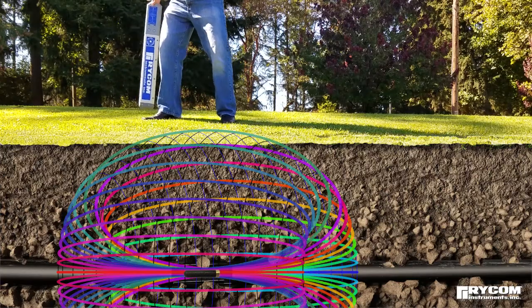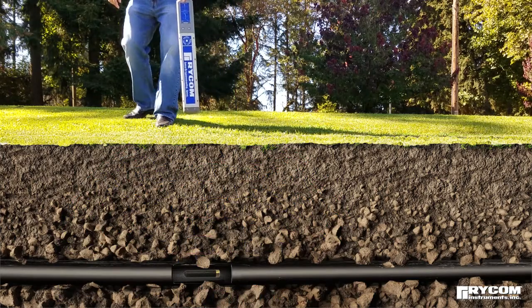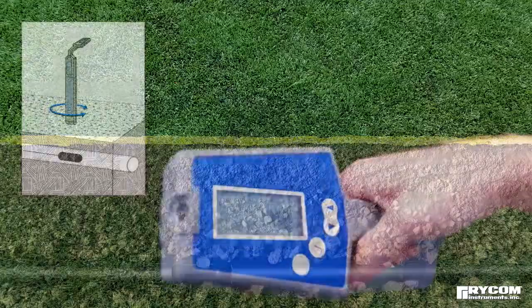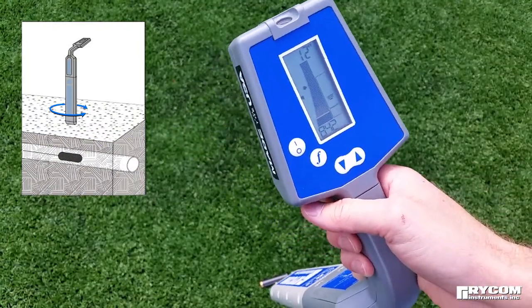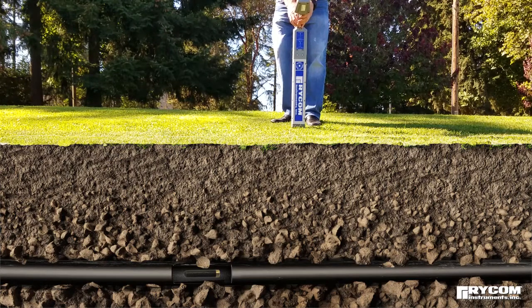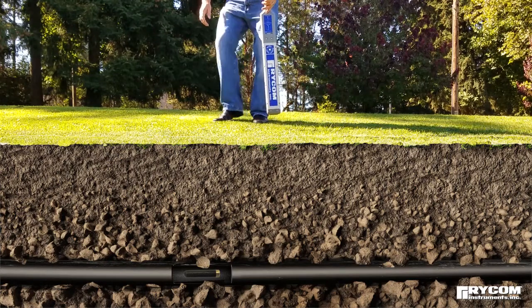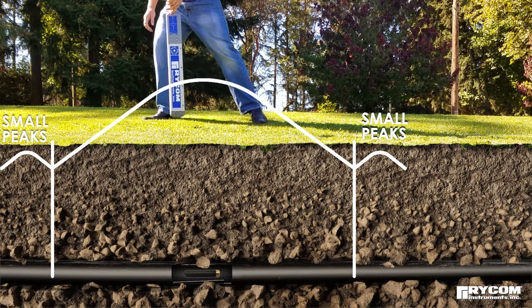To properly detect the signal field, the receiver should be held so the blade of the receiver is parallel to the sonde. Adjust the gain to bring the signal into scale. Moving the receiver forward and backward along the path of the pipe, the receiver will indicate a small peak or rise in signal both behind and in front of the sonde.